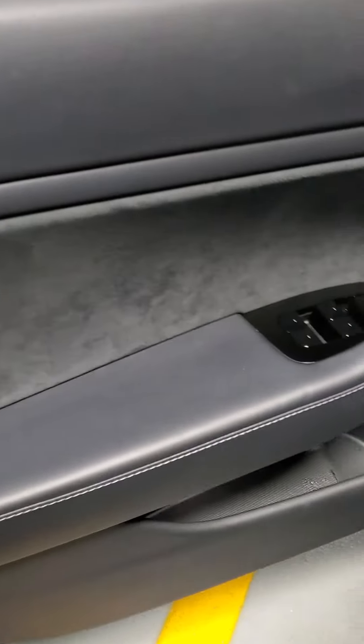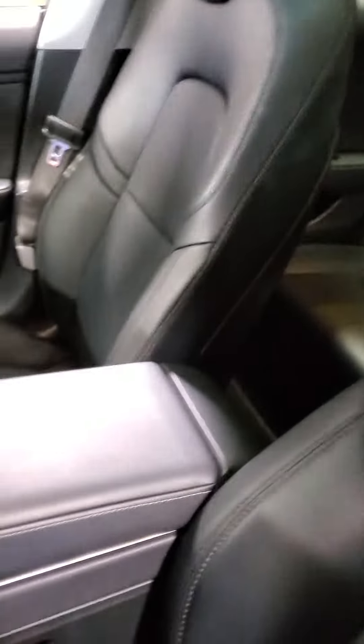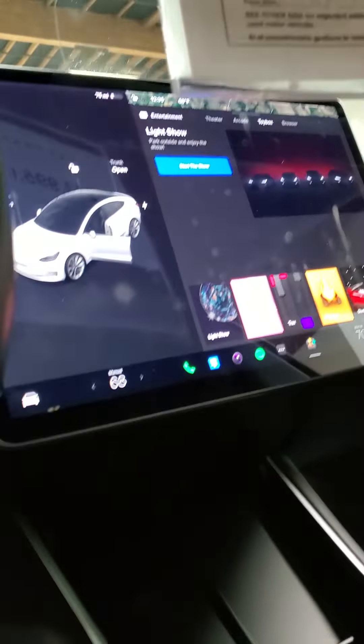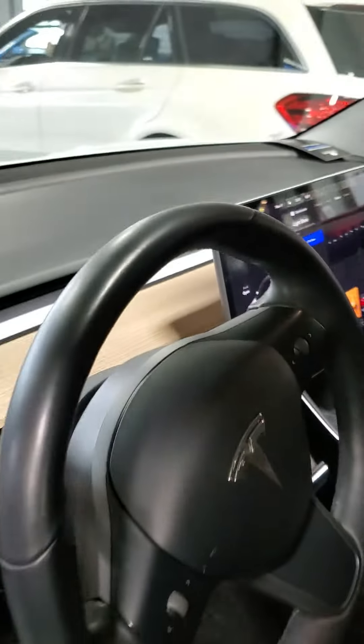Then we'll do an interior peek. Inside, you've got the black-on-black interior with the suede door inserts. The seats are in really great shape. There's the screen, and then the light wood on the dash. Pano-style roof and the back seat. This is not a sunroof, by the way.